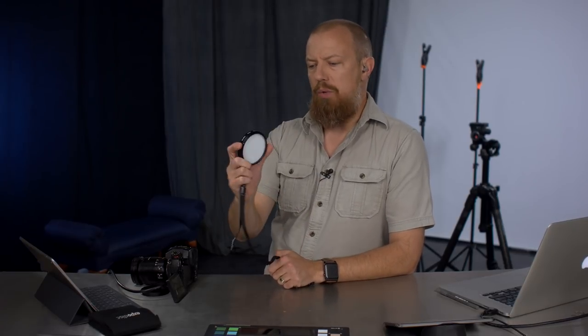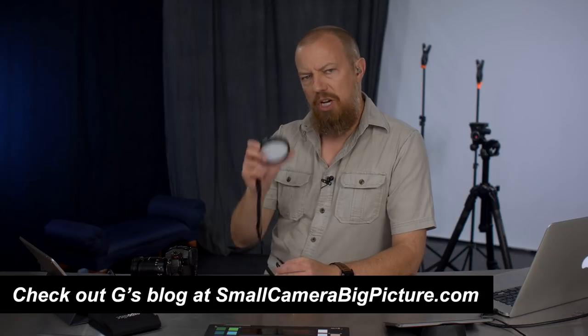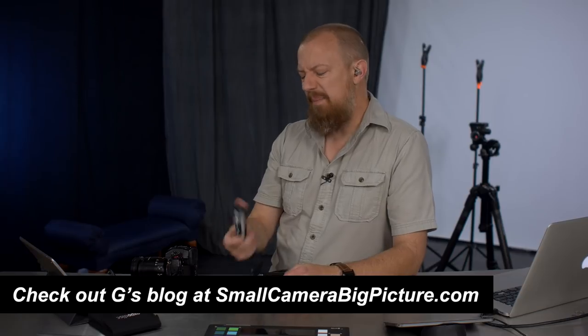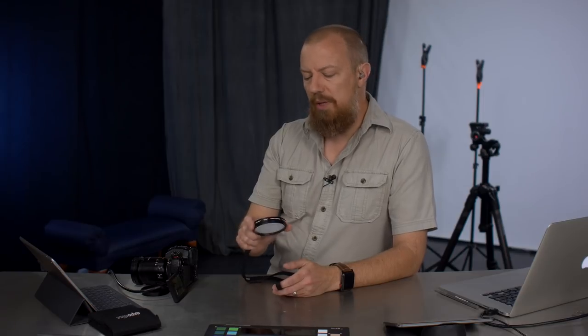So, enter this — the expo disc. This is not a sponsored video; I've actually owned this for probably a decade and barely used it. I saw a blog post from my friend Julia Shorio's blog a few weeks ago talking about it, found mine, read the instructions, played with it, and realized I had been doing it wrong. If you've ever played with one and thought the results weren't that great, chances are you might be doing it wrong too.